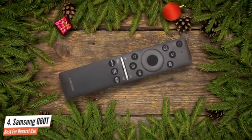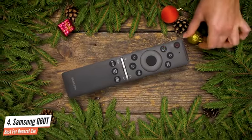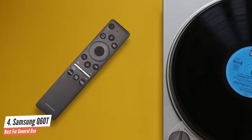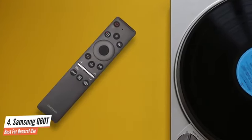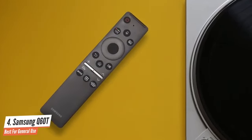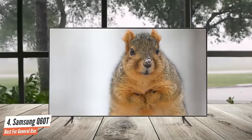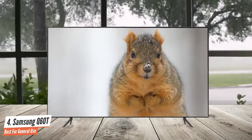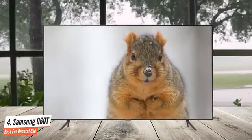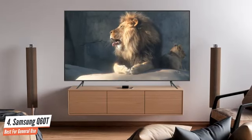As is the custom for Samsung QLEDs, you get two remotes: one standard rubber button affair with a full numerical pad, and a slimmed-down version with just the major buttons. Note that you'll get dedicated buttons for Netflix, Amazon Prime Video, and Rakuten TV on both models. The main difference you'll find from last year's Q60R is in the processor. While the Q60R had a Quantum Processor 4K, the Q60T features a Quantum Processor Light.